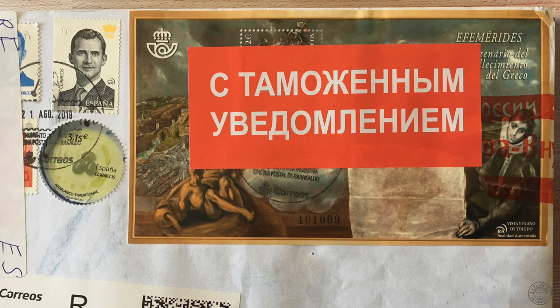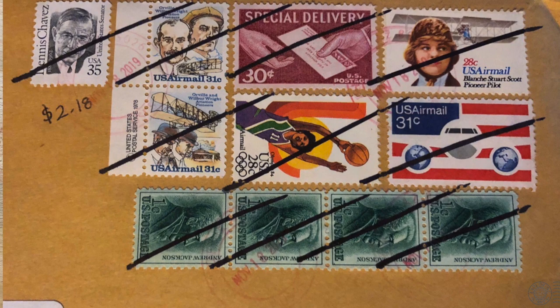Bill on Twitter shared this cover — the postal worker gave each stamp a diagonal gash with a black marker. He also shared two more: they had been hand cancelled but then slashed with the same diagonal lines — probably from the same postal worker.